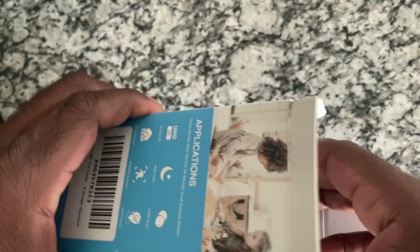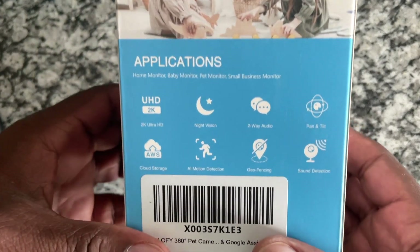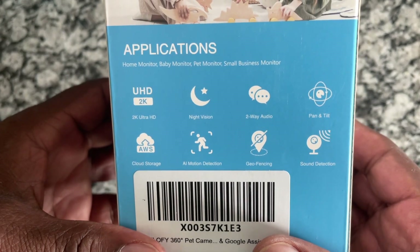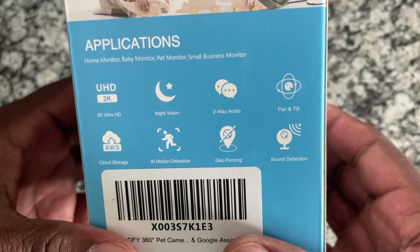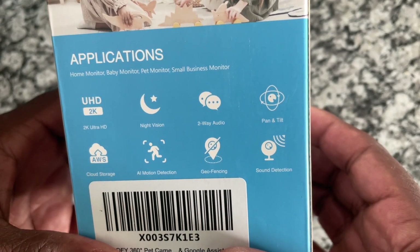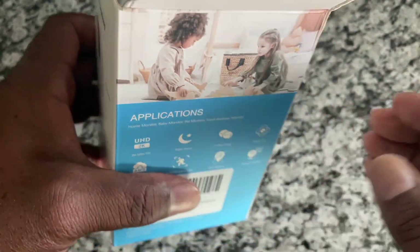It comes in a nice box and has different applications that you can use on this. It's 2K Ultra HD, which is more than fine for a nanny cam. It has night vision, cloud storage, and a lot of different features. It pans and tilts, and it's got sound detection, so it's not always on.